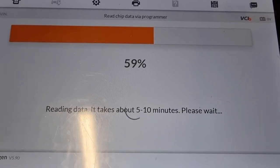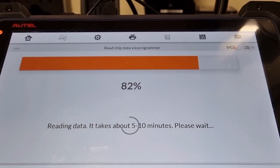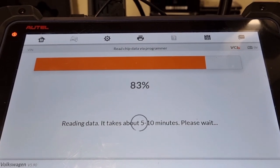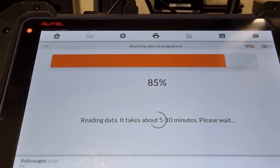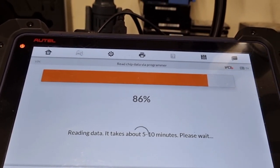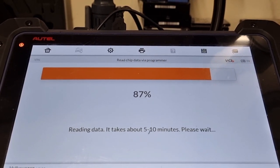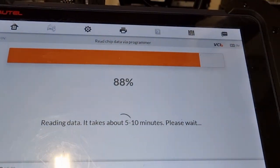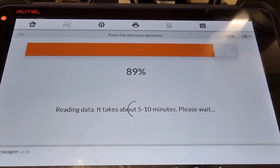Once it's done reading, the next steps will be saving the data and then converting the IMMO data. We're now up about 82% — getting very close to a complete read. I started this about 14-15 minutes ago, so the five to ten minute estimate is a bit liberal. The APB 130 from Autel has only just been released. I have the MQB license from Xhorse and use VVDI Prog and VVDI 2.